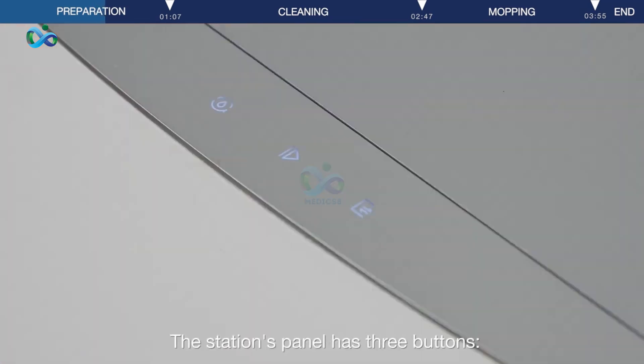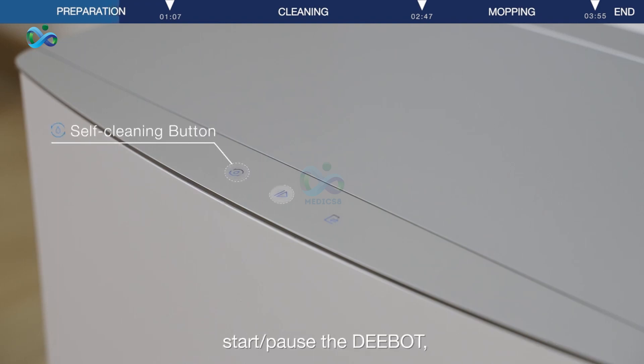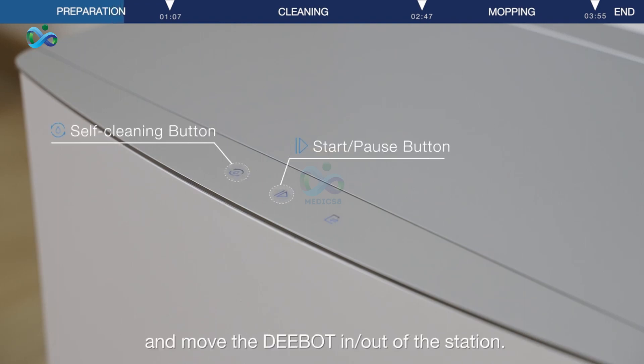The station's panel has three buttons: station cleaning when the D-Bot is out of the station; start or pause the D-Bot; and move the D-Bot in and out of the station.